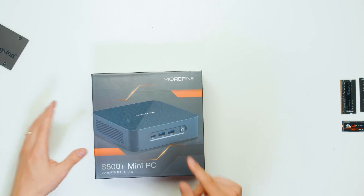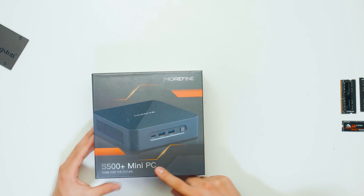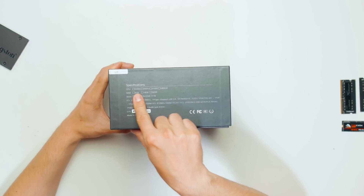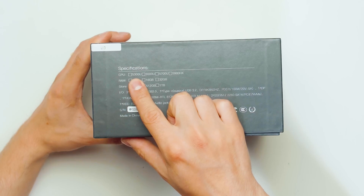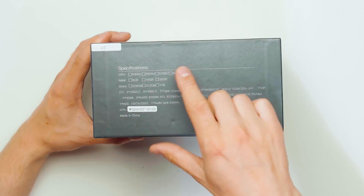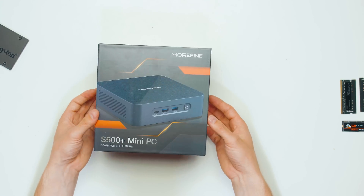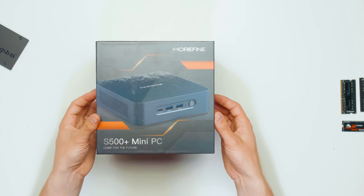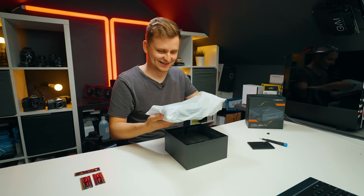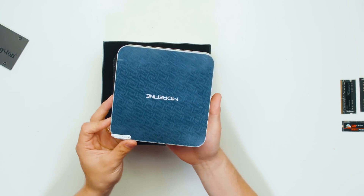There are a few companies who make these mini PCs. This one is More Fine and this is the S500 Plus mini PC. If you look on the side, there are a few options — it can come with the 5300U, 5500U, 5700U, and 5900HX. This one is the 5900HX, so I'm very curious to see how small and how powerful this actually is. Look at the size of this!